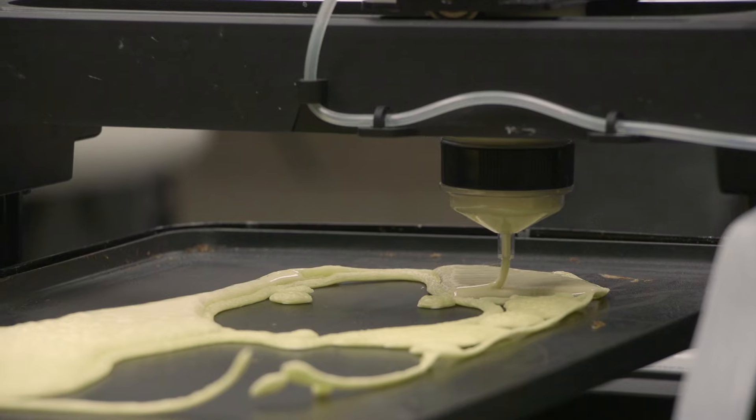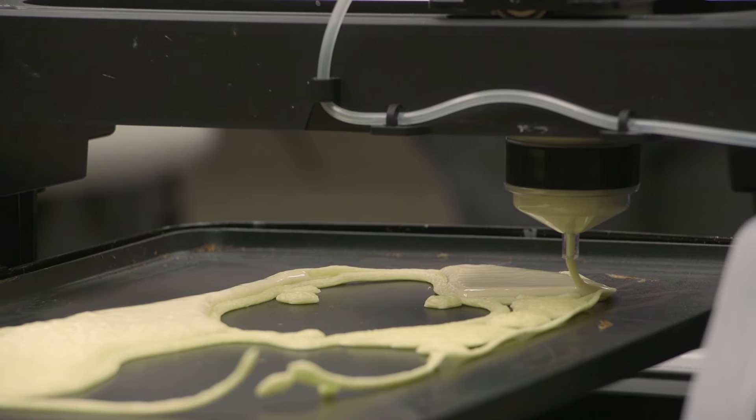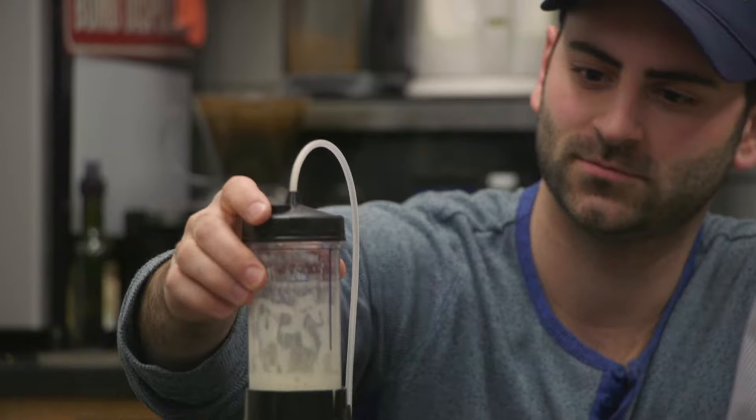I think it's just really cool because we can introduce people to 3D printing and then talk to them about the other kinds of research that we do.